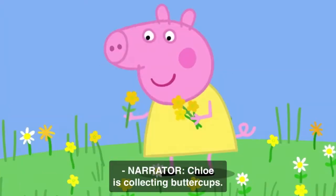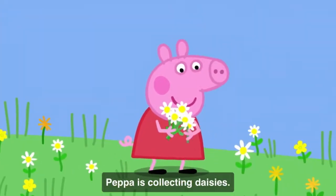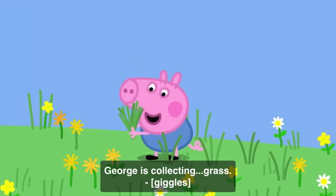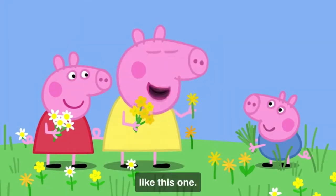Chloe is collecting buttercups. Peppa is collecting daisies. George is collecting grass. Don't pick grass, George. Pick dandelions, like this one.